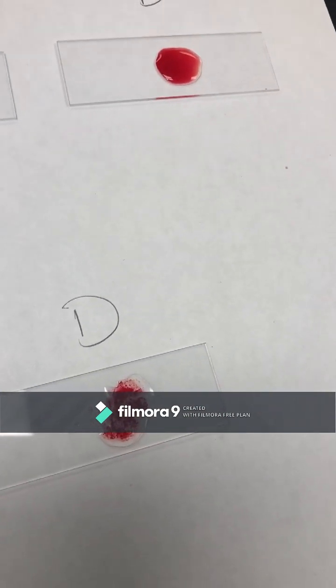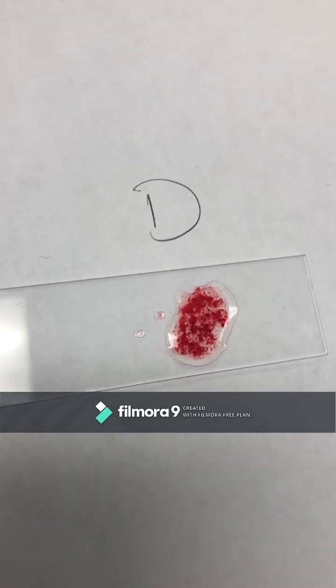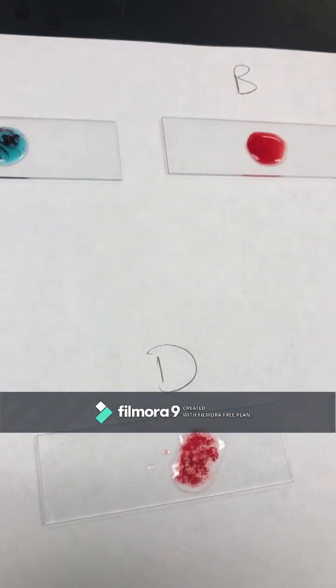No clumping on B — we're the same. And then A positive, right? Yes. So what's your blood type? A. What's your RH? Positive. So you are A positive. Good for you.